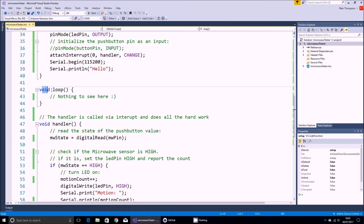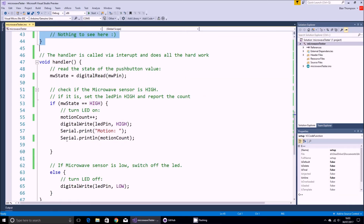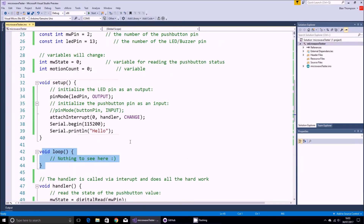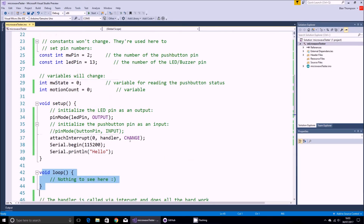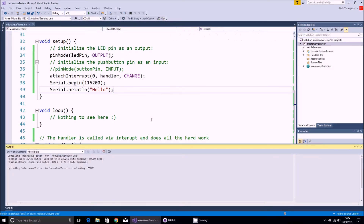The void loop itself has nothing going on in it — everything is done inside the handler routine. The handler reads the state of the pin: if the pin is high it turns the LED on, adds one to the motion count and prints something to the serial bus; if the sensor goes low it sets the LED low. The interrupt is set to trigger on any change on the D2 pin. I'm just going to upload that and then attach the microwave sensor and see how it goes.